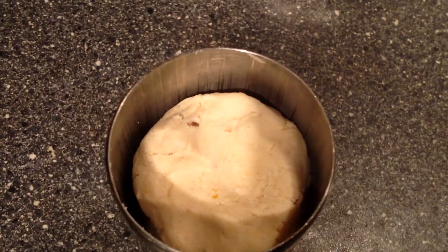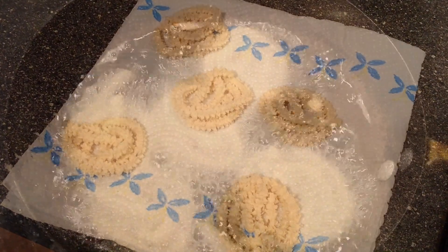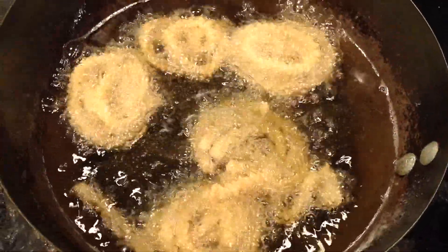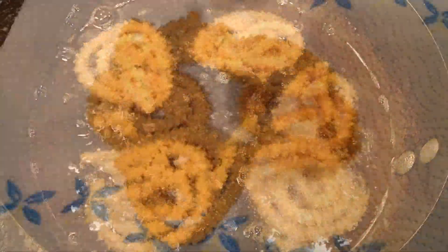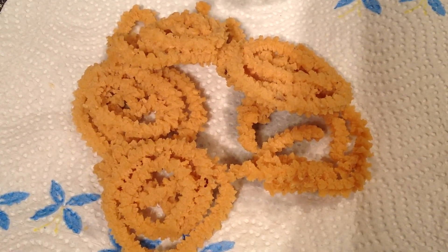Heat your oil in the kadai for deep frying. Make a round shape on the paper towel and just transfer it into the oil. Take it out and store it in an airtight container and serve with hot tea.